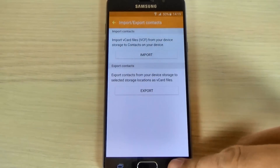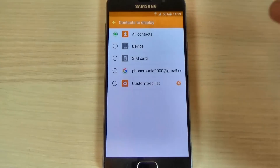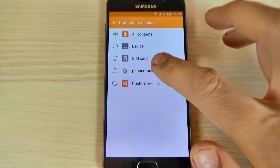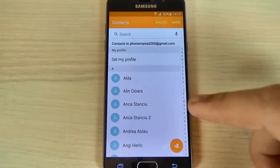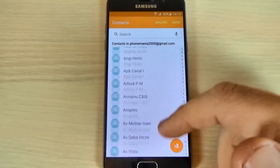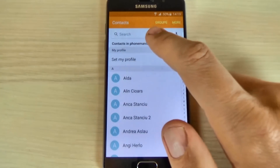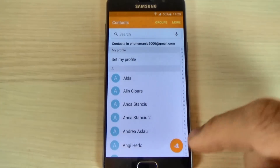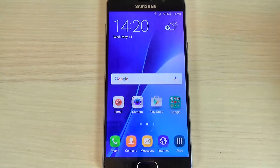Now just go back and hit contacts to display and select from here your Google account. It is very easy and I hope this is useful for you. Have a nice day.